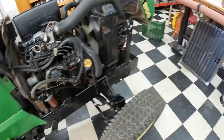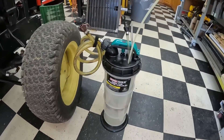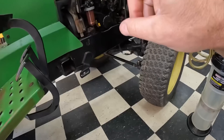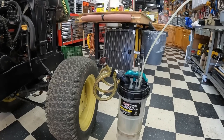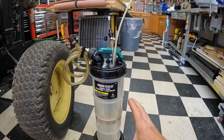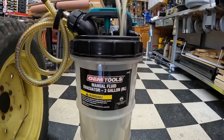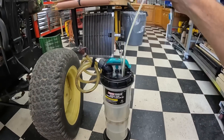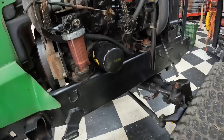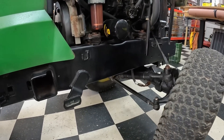One thing I wanted to show you is this oil vacuum pump — and when I say there's got to be a better way, this is a better way in my opinion. I used this two days ago on my pickup truck. I'm going to use it on this tractor, and I use it on our Wave Runners. I found this on Amazon — it's an OEM Tools manual fluid extractor and it holds two gallons or eight liters. You take this pickup tube and stick it down into the dipstick all the way until it bottoms out into the oil pan. However, it does not eliminate me from pulling the drain plug out of the bottom.